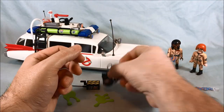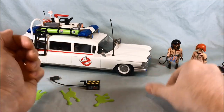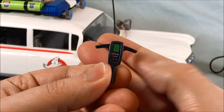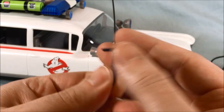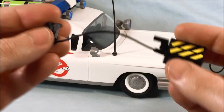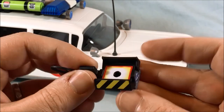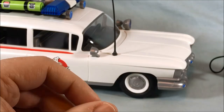This proton pack is exactly the same as the other one, and you do get another effect piece for that one as well. You also get the PKE meter, which we saw again in the Egon set — it's exactly the same — as well as the ghost trap. You only get one in this set, and it opens up exactly the same as the one we saw previously.